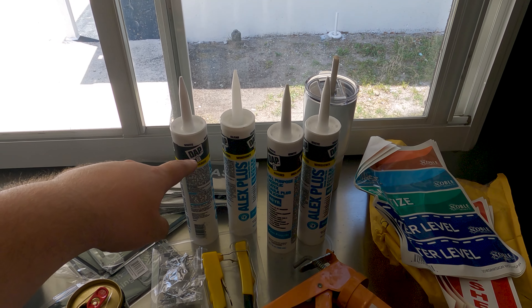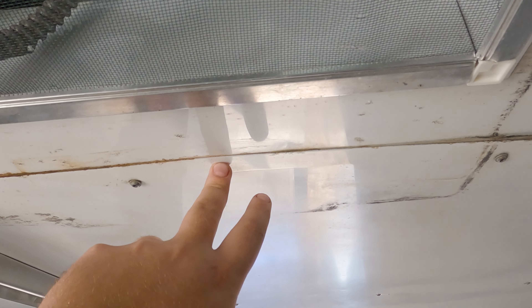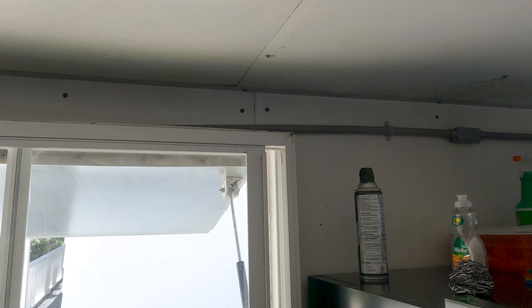Good morning everyone, this is day four of us prepping the trailer. Yesterday we took a day off because we were absolutely exhausted and we still are, so today we're going to take it easy. We've got just a couple of light things to do. I'm going to show you what we're going to be tackling today — we got some dispensers, some signs, some stickers. The small dispensers here are from our previous restaurant so we're going to put those up.